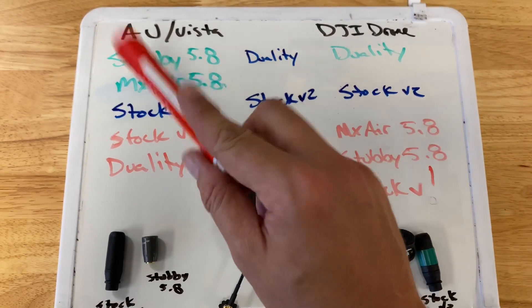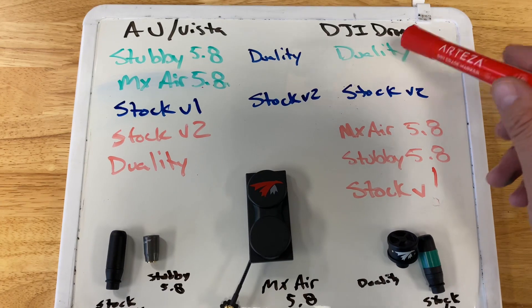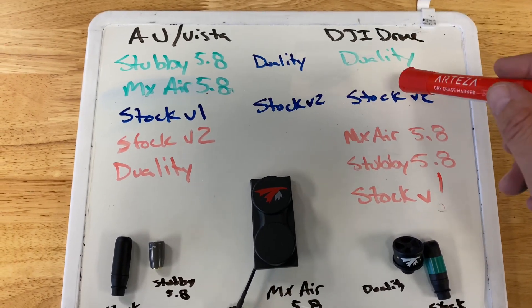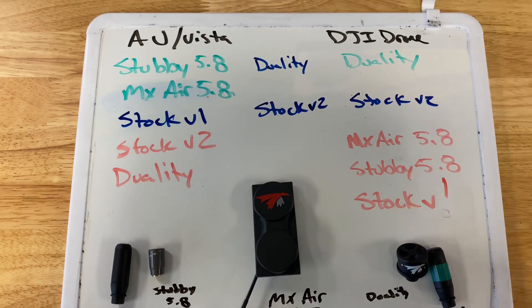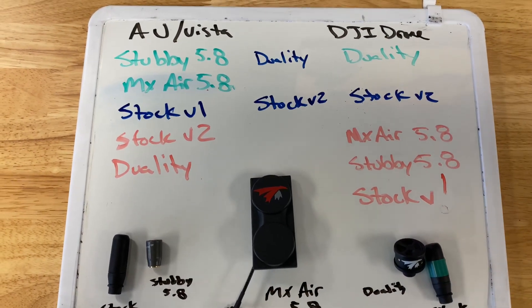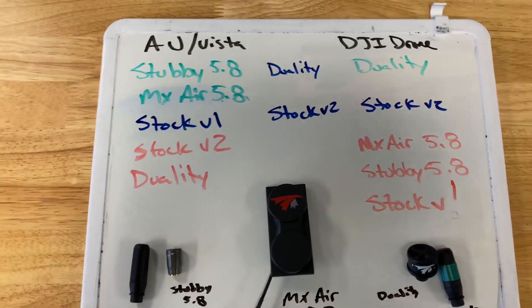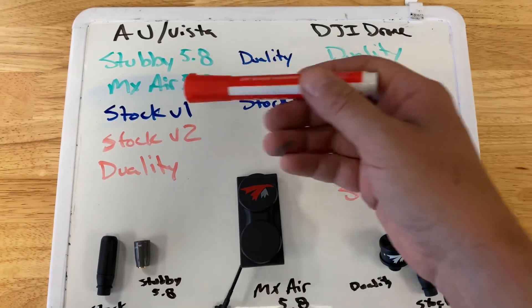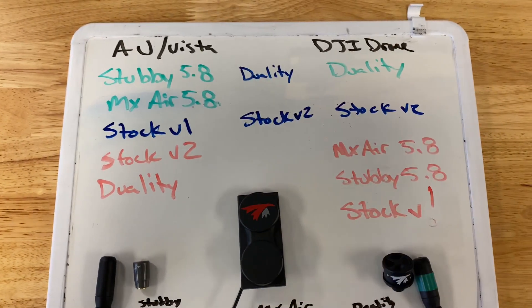You have your air unit and your Vista, which is all your custom-built stuff. You have your DJI FPV drone — this is the DJI built FPV drone system. In between, I have two antennas written in blue that can technically be used between the two. I also went ahead and color-coded everything to show the best results.